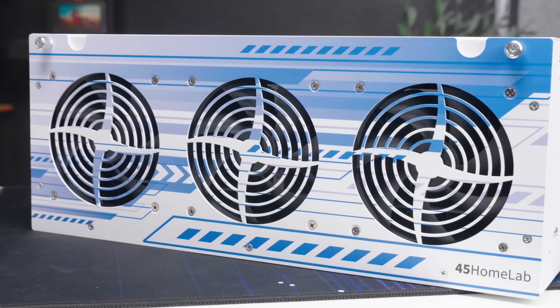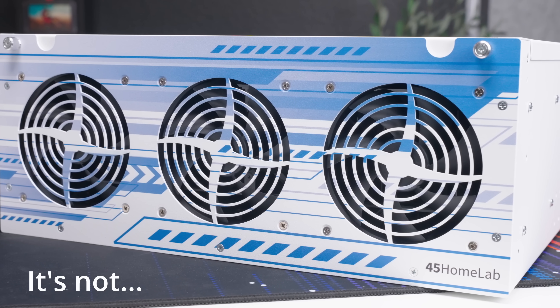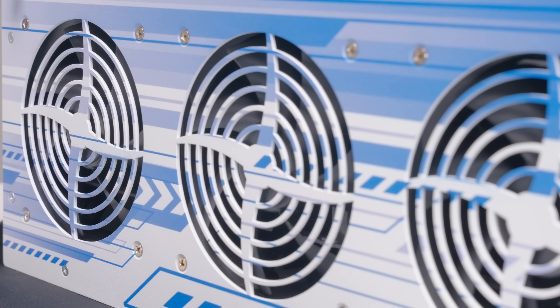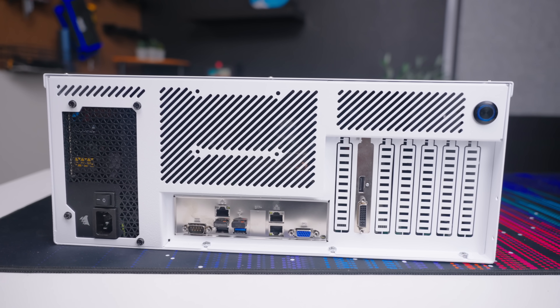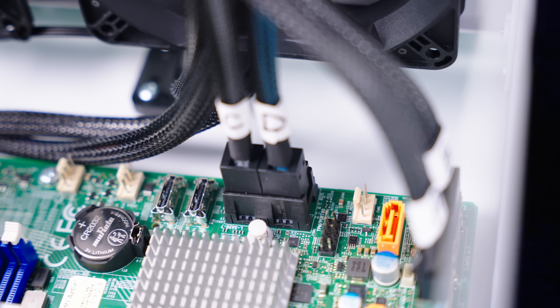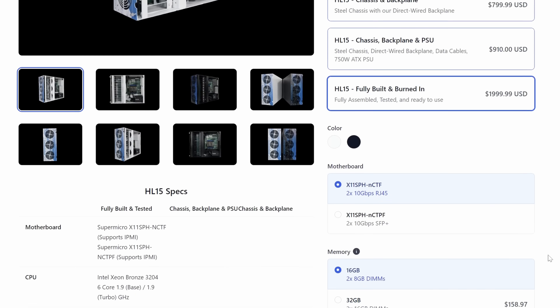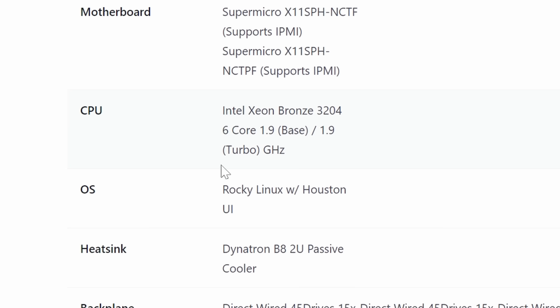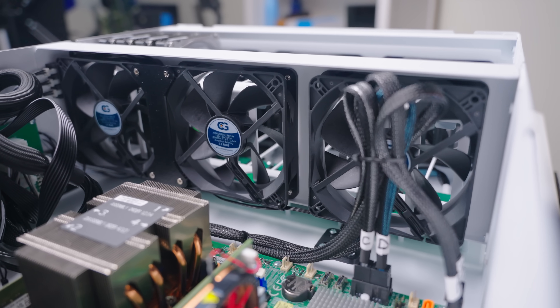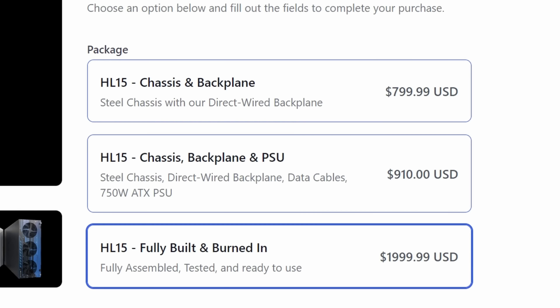The newest addition to the home lab is the HL15 from 45 Drives — probably my favorite piece of hardware in my lab. The build quality with the cold-rolled steel and powder coating is excellent. It's a full 4U system with 15 friction-mount bays for storage, all connecting to the motherboard via the built-in backplane. I have the pre-built version which comes with the Supermicro X11SPH-9CTF, the Xeon Bronze 3204, and 32 gigs of RAM. The six-core Xeon 3204 is adequate for a storage server but I'd want more power for a do-it-all machine. It's designed for home labbers — just home labbers with money to spend.